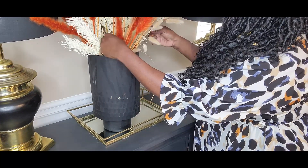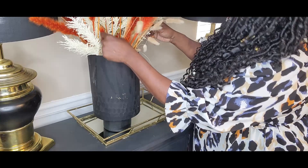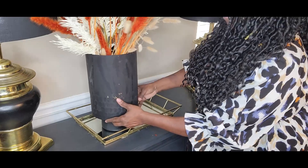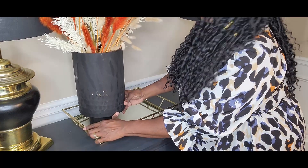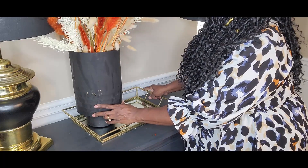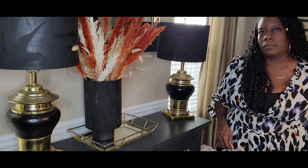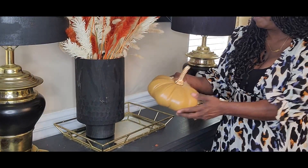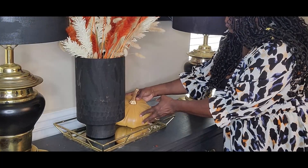Just fix it up — you don't want there to be any gaps in the arrangement, so I'm going to make sure everything is nicely placed. Then we're going to start building on this tray. On this buffet you'll see the two large lamps and this centerpiece in the middle. Because everything is tall, we need to bring the eye down — sort of like a triangle. I always talk about doing things in a triangle.